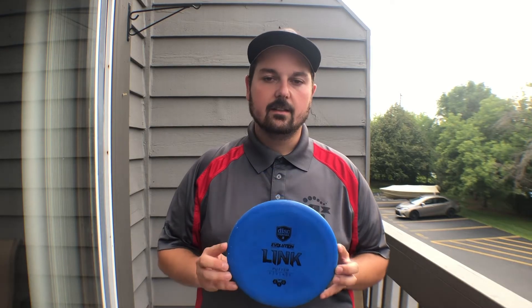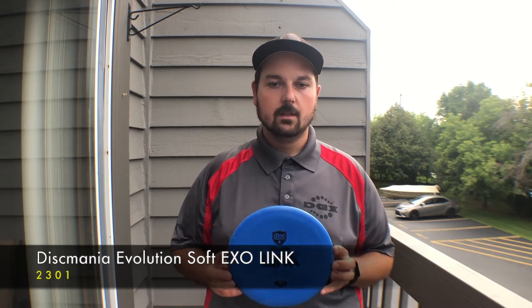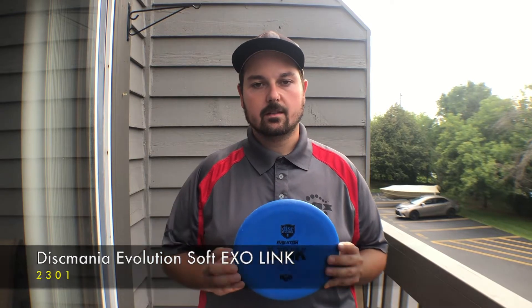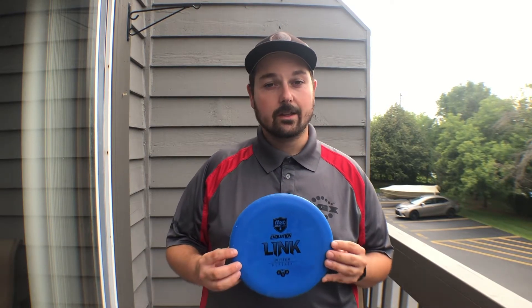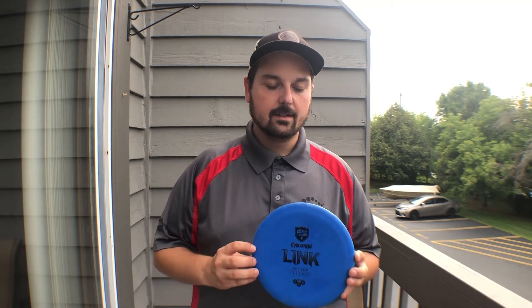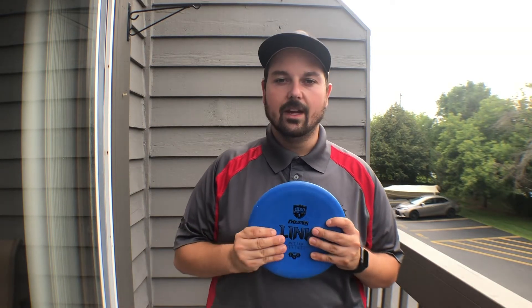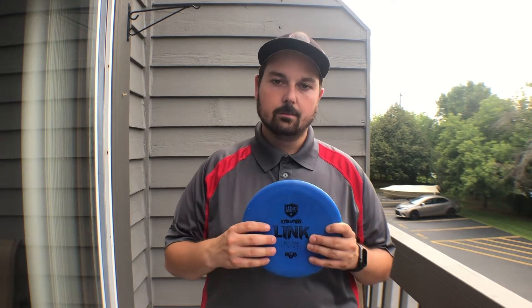The Link is the very first putter introduced in the Disc Mania Evolution lineup and it comes in two different XO plastics — a soft and a hard. Both plastics are on the grippier side, except the soft putter has a little bit more give, so it's a little more squishy and will beat in a little quicker than the hard plastic.